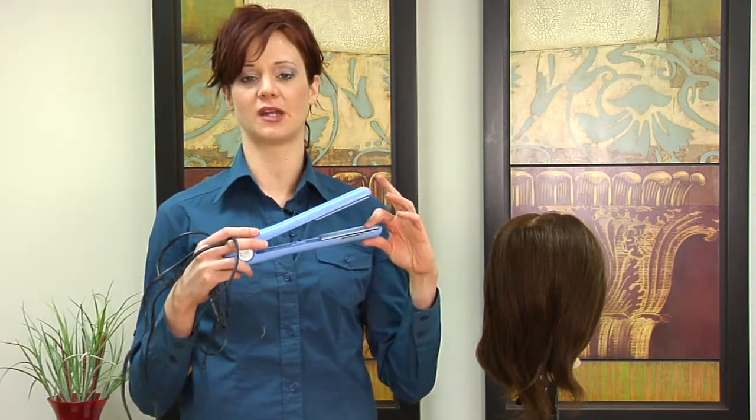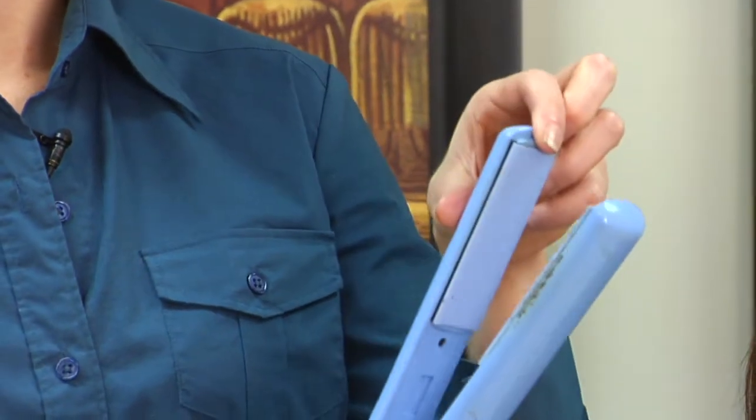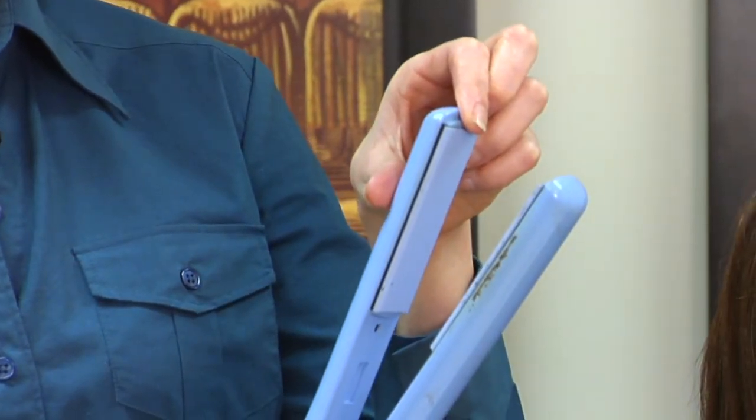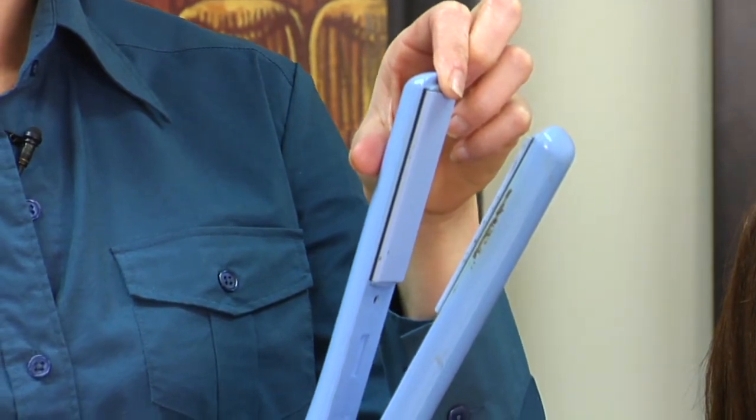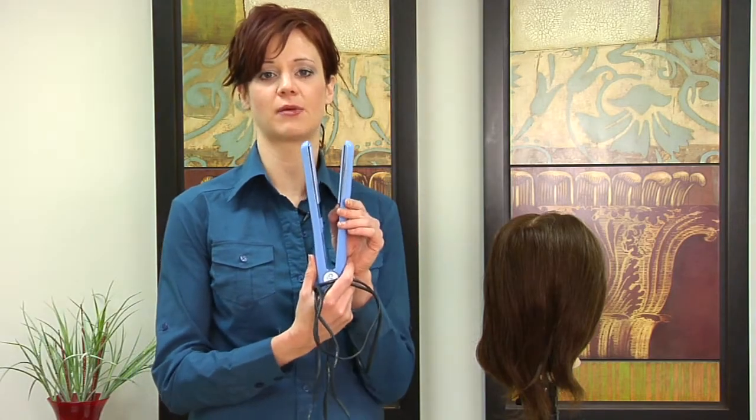You need an electrical current in order for those coils to heat up and then heat your plates — that's why pretty much all hair straighteners have to be plugged in. The electricity feeds heat through the electric coils, which heat up and in turn heat up your ceramic plates.